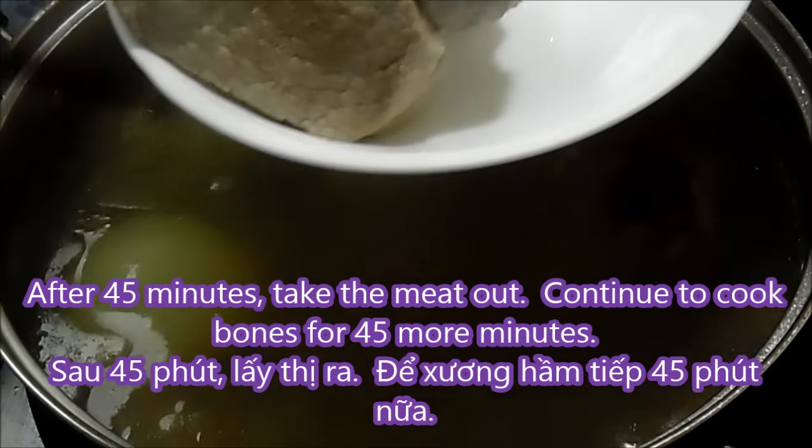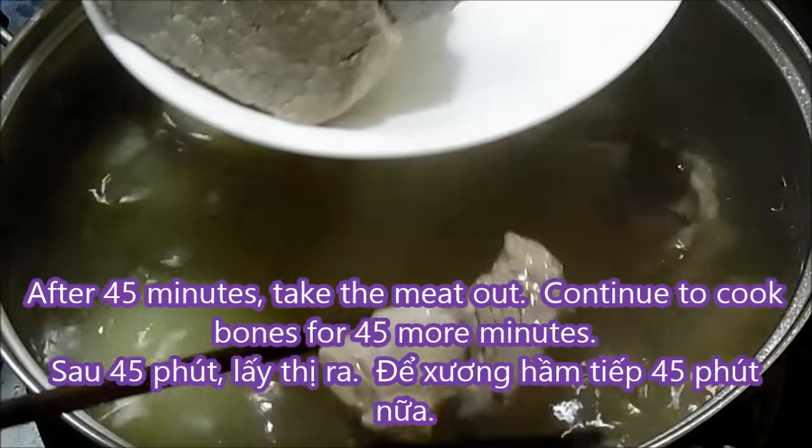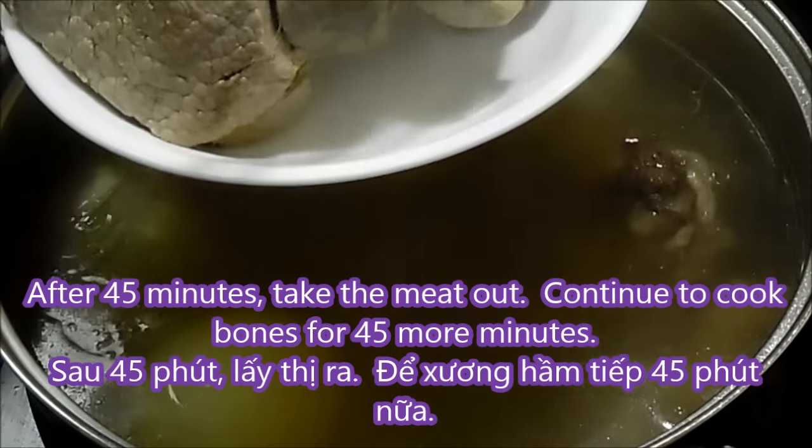After 45 minutes, the meat is now cooked. Take the meat out but leave the bones in there still.